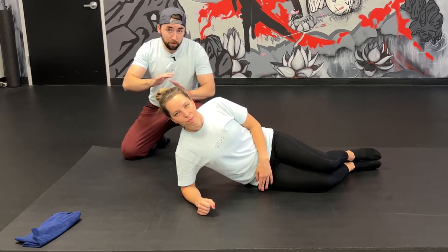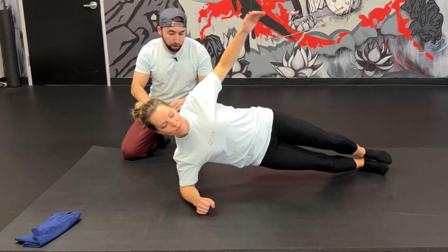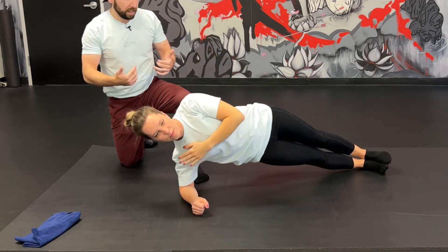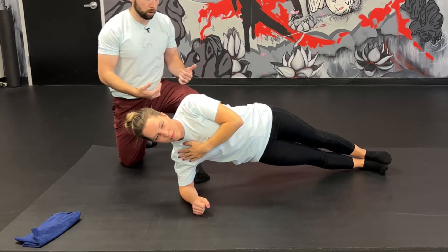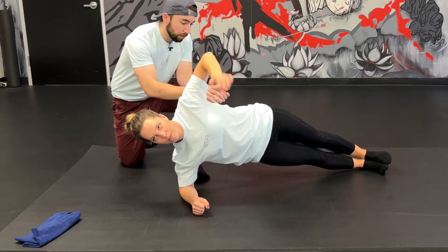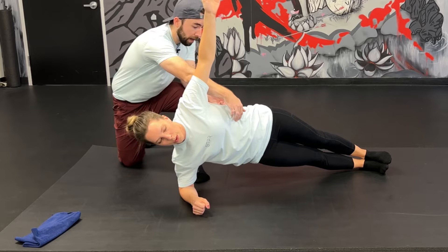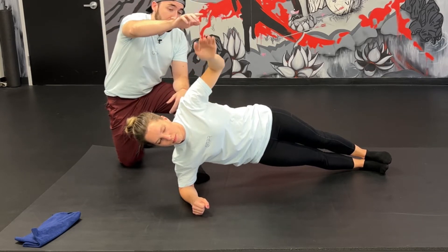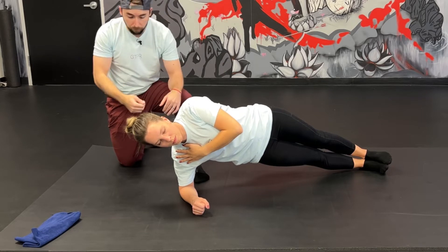We're going to start with a very generic side plank. Holly's just going to pop right up. What we want to make sure of at the beginning is that we're not flaring the ribs forward — most of us naturally do that. So we just ever so slightly feel like the ribs are going to pull back; most of us can just exhale our way into that. And then the top hand is going to come to the bottom shoulder.